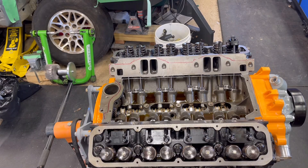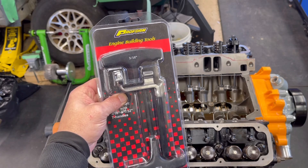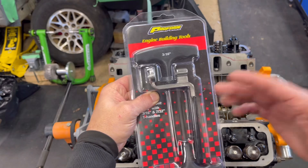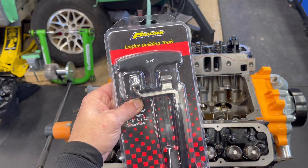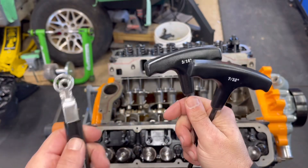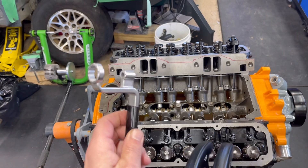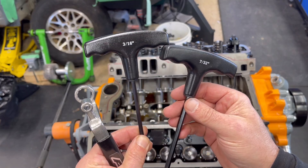Here's the tool I'm going to be using. This is made by Proform Tools — part of their engine building tool series. I use a lot of them. It's very budget friendly, easy to use, and in my opinion, pretty decent quality. Basically, you have a wrench and your T-handles. You have your wrench here and two different T-handles. This one is meant for the rocker stud nut — that is 5/8ths. They also make a 9/16ths. And you have two different size wrenches: 3/16ths and 7/32nds — those are for your poly locks.